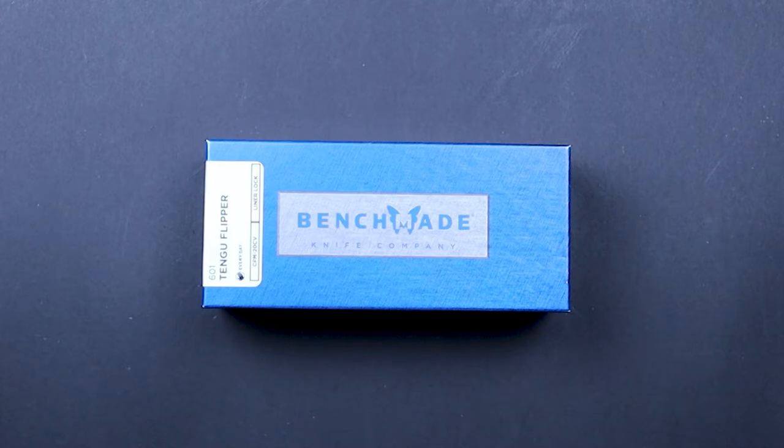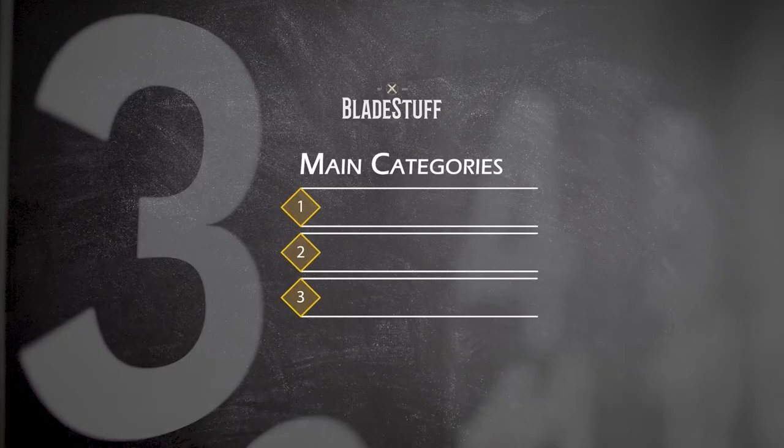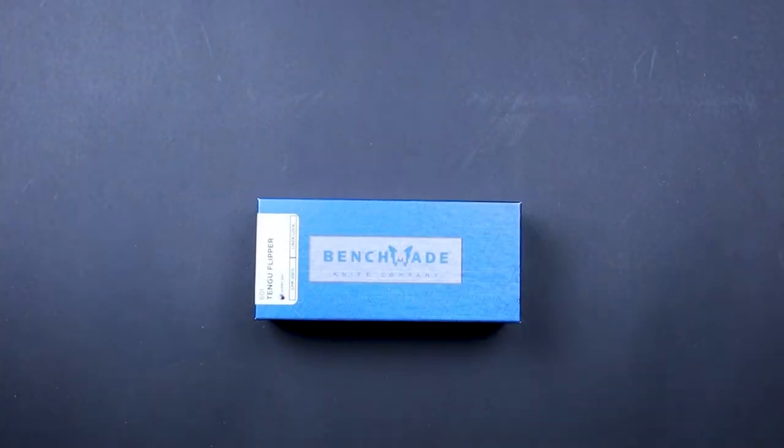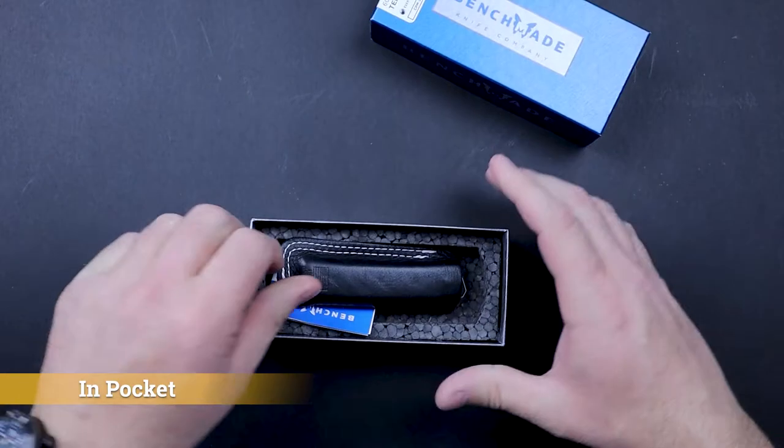Before we get into this, let's explain the process. We break our reviews down into three separate categories. Number one: in pocket — this is where we talk about the specs, the retrieval, how much space it takes up in your pocket. The next category is in hand, where we talk about the ergos, the deployment, the fidget factor. And the final category is in action, where we talk about the knife build — basically, what is the knife really made of. So without further ado, let's jump right into it.